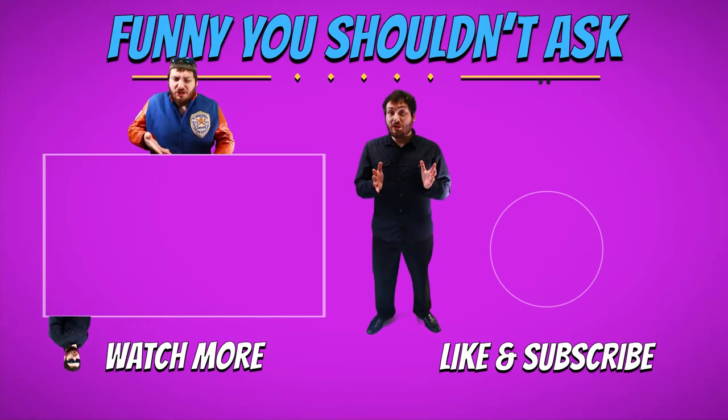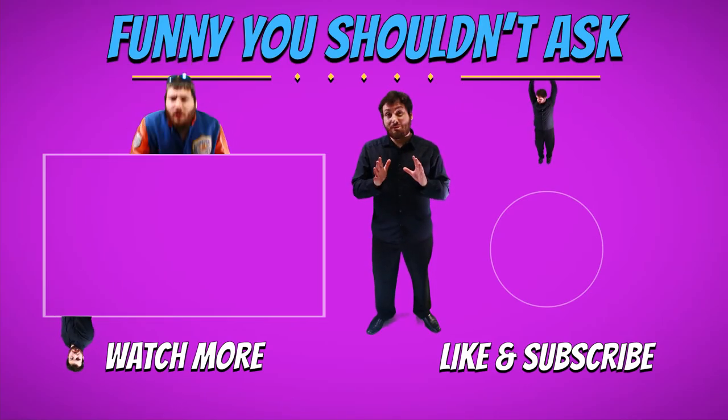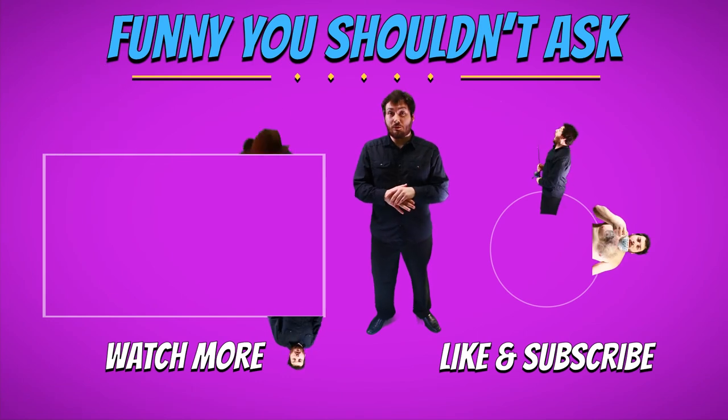Thank you so much for watching Funny You Shouldn't Ask. Remember, new video every Friday, and don't forget to like and subscribe and follow us on social media.